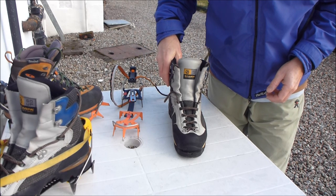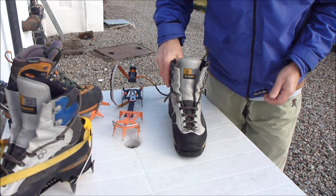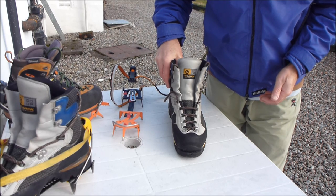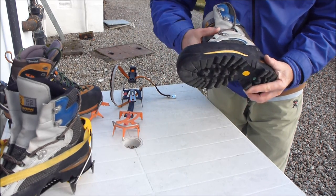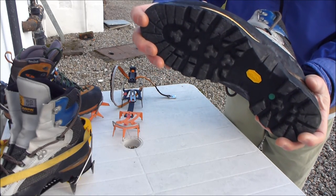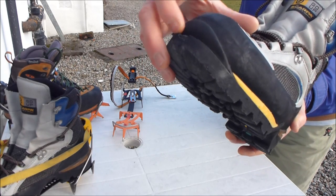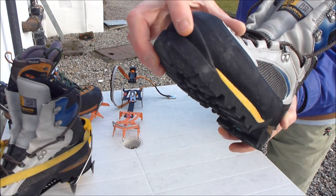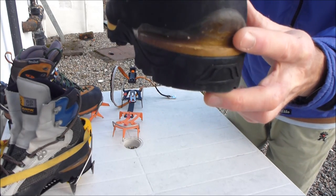A short video showing you how to fit a technical crampon with a wire toe bail to a technical pair of climbing boots. These boots should be fairly or completely rigid with a good groove in the front. Make sure it's not worn there and you've got the ledge at the back.